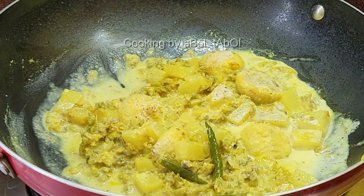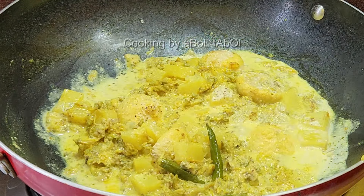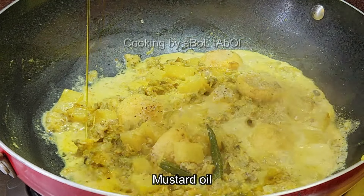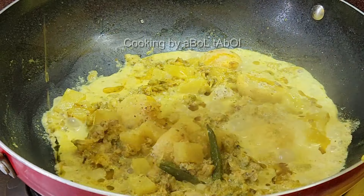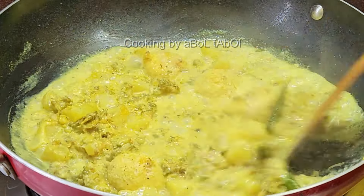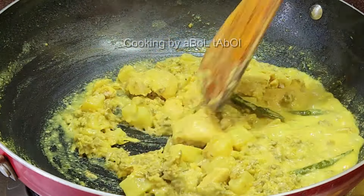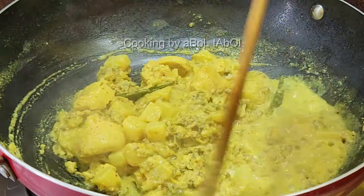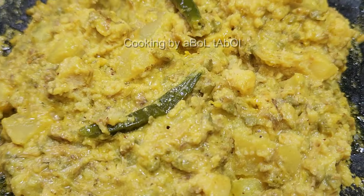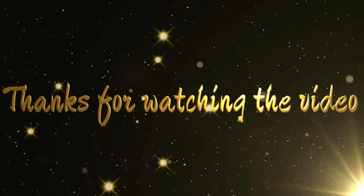Grind the raw chili and use that paste in the dish. There is a scientific reason related to the bronze vessel use that I am not entirely sure of, but I keep it in mind. When drumstick flowers come in season at home, we make drumstick flower fritters with poppy seeds — steamed in this manner.